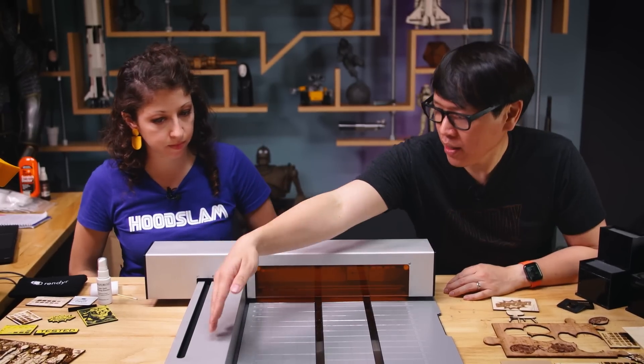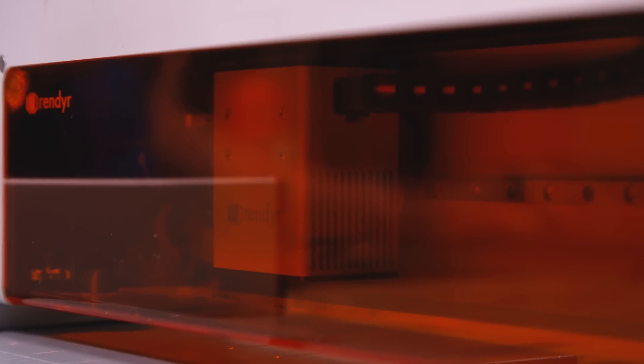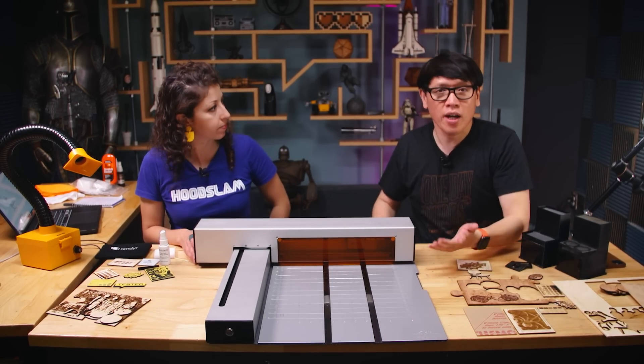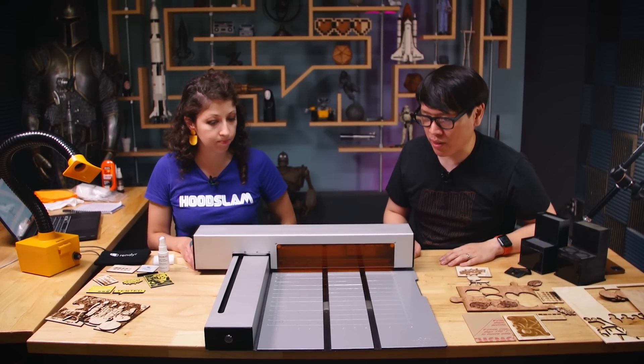Essentially this is a two-axis machine — it moves along one axis and then there is a laser head that moves along the other axis, giving you a work area of about 12 inches by 18 inches, which is a good size comparable to what you'd find with other hobby laser cutters. But obviously it's not enclosed in the same way.